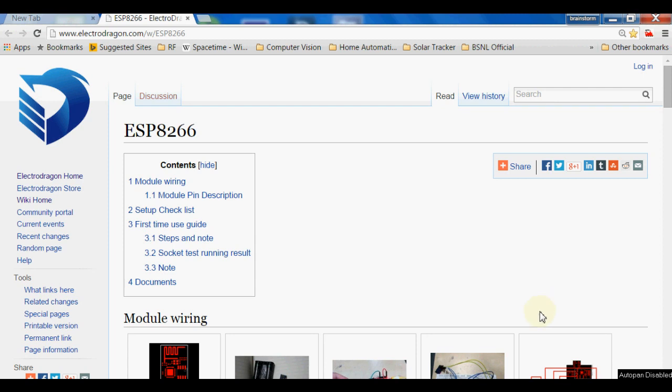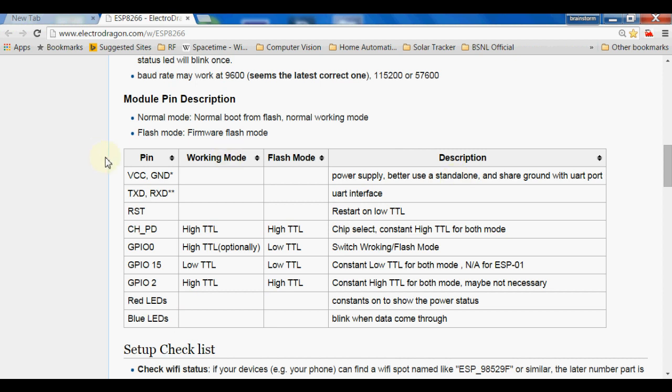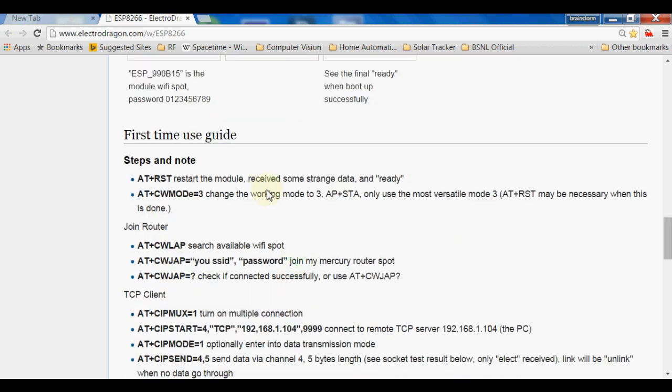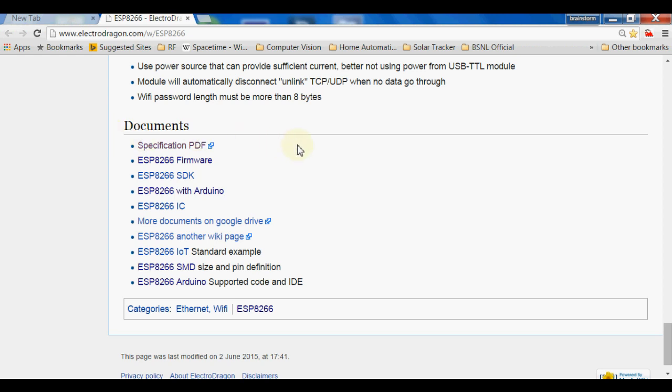Here is the website electroreagon.com, which is a very useful website with a lot of information about the ESP8266 and useful tools. On the home page you can see how to use the ESP8266, how to configure the working mode pins as pull-up or pull-down, how to flash and upload firmware by setting the pins, and some AT commands we can use to drive it.